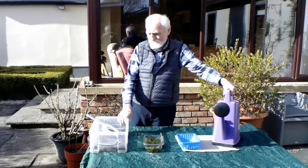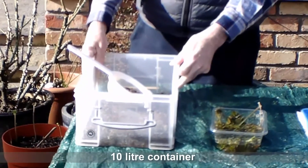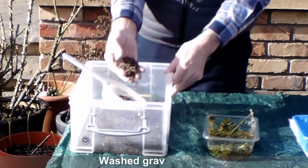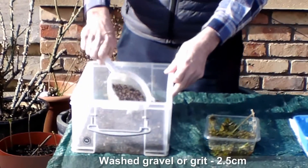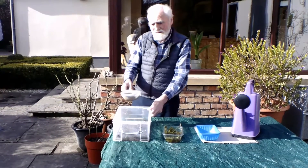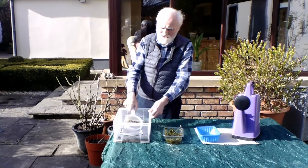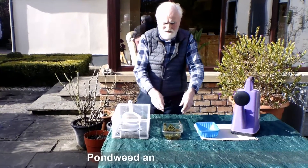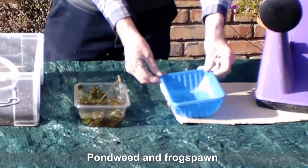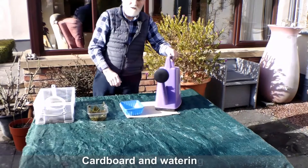You will need a 10-litre container, which can be made out of plastic. Washed gravel can be bought commercially, or you can wash gravel yourself under the tap in the sink using a sieve. About 2.5 litres of that in the bottom will do. You will also need pond weed, frog spawn, cardboard, and a watering can.